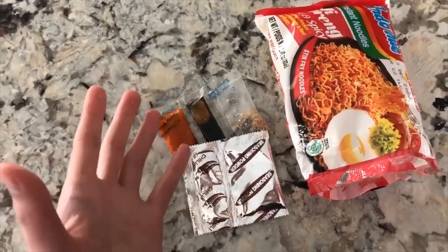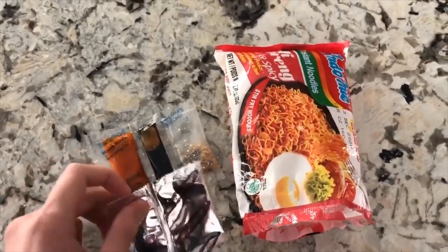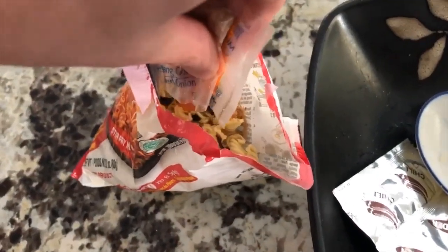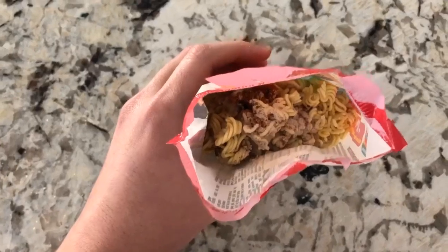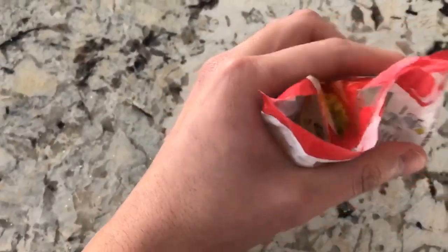Some packets need scissors, so you'll probably end up using scissors for those. Once everything's in, close the bag and shake it, shake it — get a good mixture going in there.